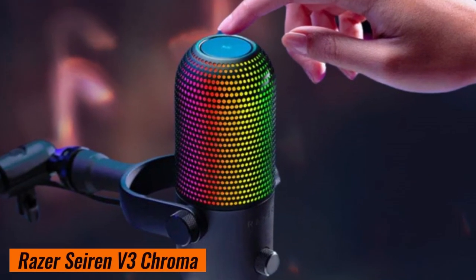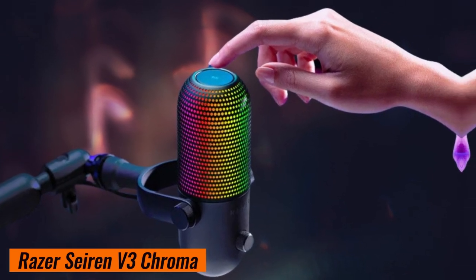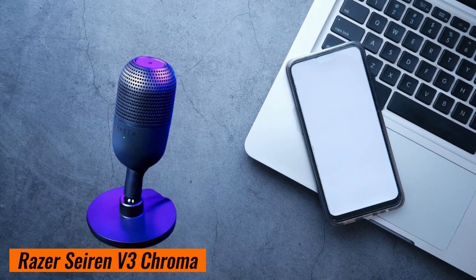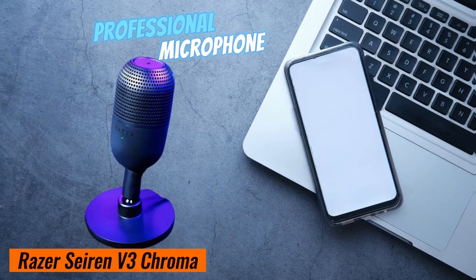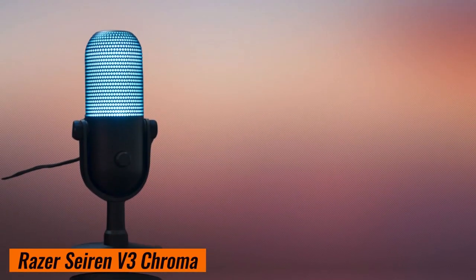Alright, if you're tired of mediocre audio quality during your streams or recordings, the Seiren V3 Chroma is here to save the day. It's like having a professional studio microphone right on your desk. Your audience will hear every nuance.